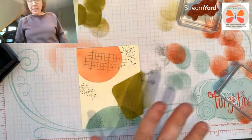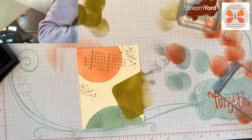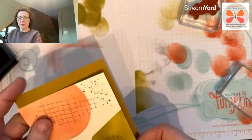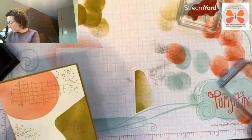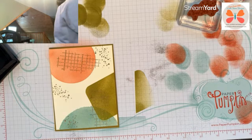Next layer I'm going to do is Wild Wheat for the mat — let me find my Wild Wheat bag. So this one is going to be five and an eighth by three and seven-eighths. I love it! I have so much gold powder here that needs to be cleaned off. And then I want a Pool Party base — let me see if I have one already cut.